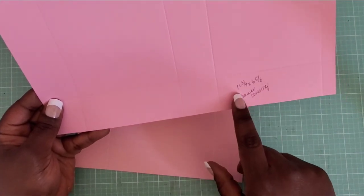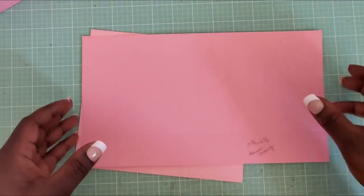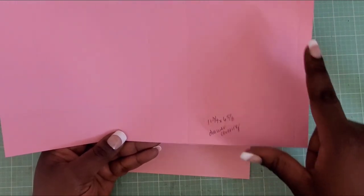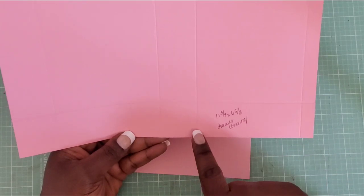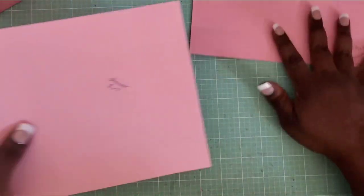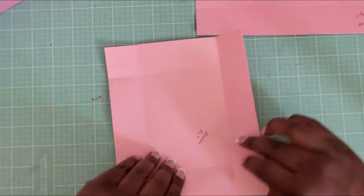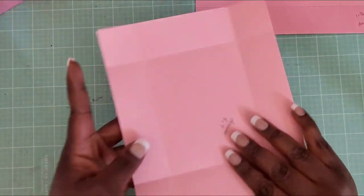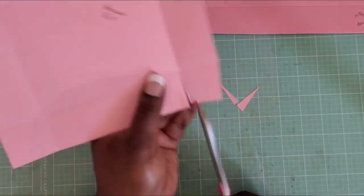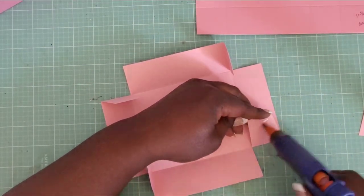For the drawer coverings, you need three pieces measuring eleven and three-quarters by six and five-eighths inches. On the eleven and three-quarters side, score at half an inch, four and five-eighths, six and one-eighth, and ten and a quarter. Score or burnish your score lines as you would for a box. Starting with the eight-by-seven piece, cut your tabs up to the score line, grab your adhesive, and apply it to the tabs.